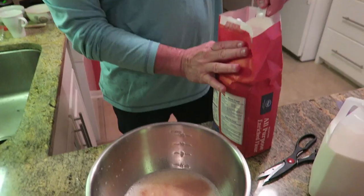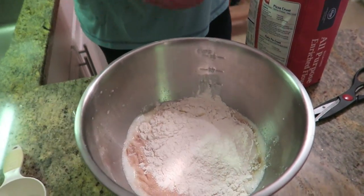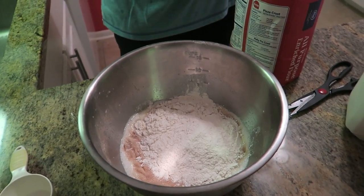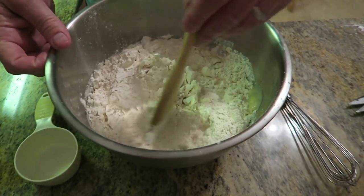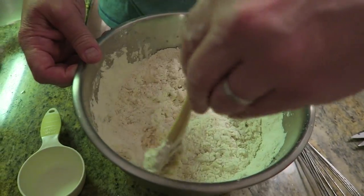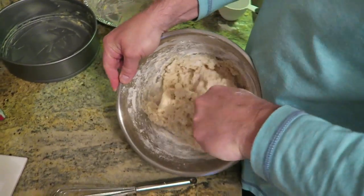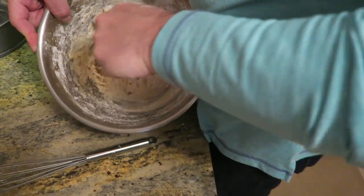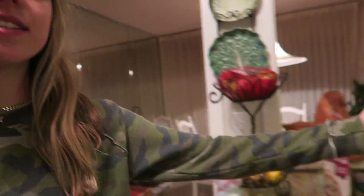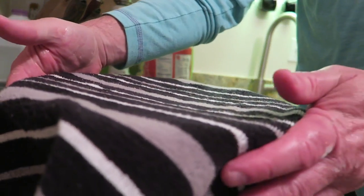I am adding four level cups of flour. We're going to sprinkle that over our yeast, butter, milk, and sugar mixture. Then stir everything together with a wooden spoon until it's all combined. Now we have to let this lovely mixture sit and rise for one hour, and it'll be nearly doubled in size.